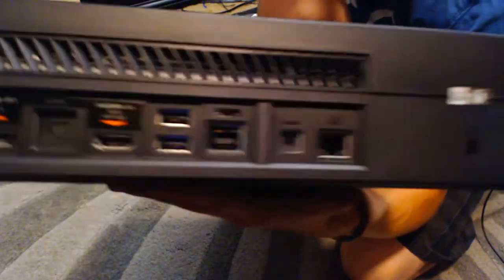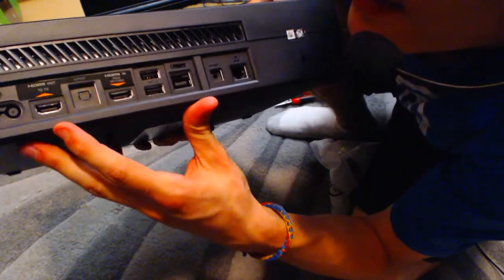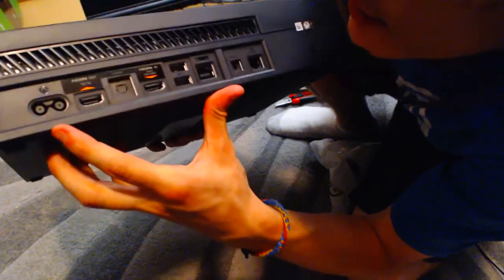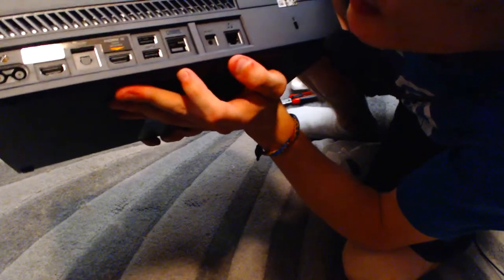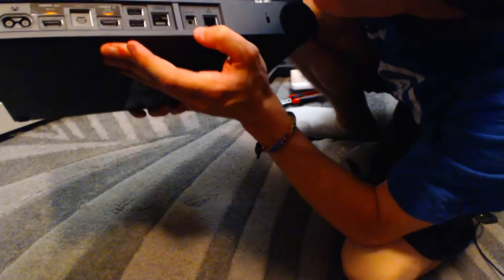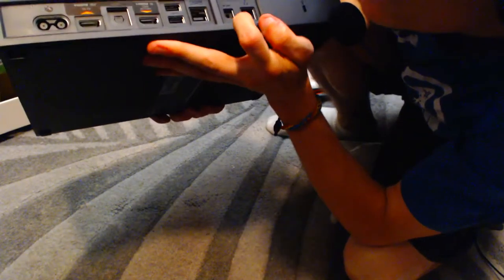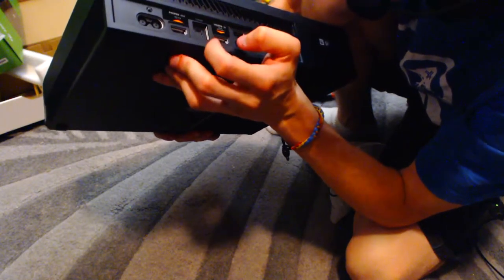And on the back here, you got your HDMI out, HDMI in, your power source, two USBs, thing for the Kinect — which no one will use, this will be a dusty hole. And here is an Ethernet port and an IR in, or out. I've never used these IR infrareds. And an S/PDIF port — I have no idea what that is.